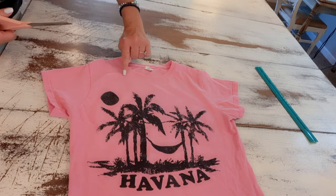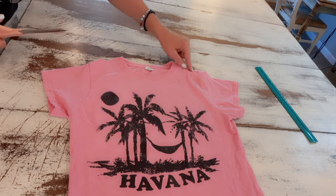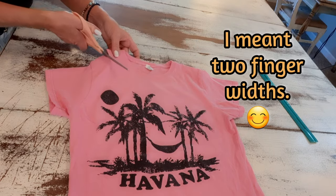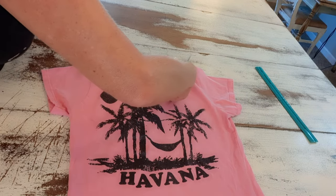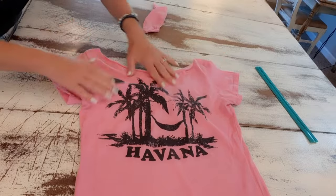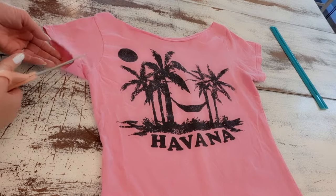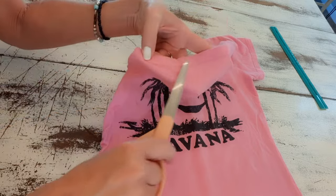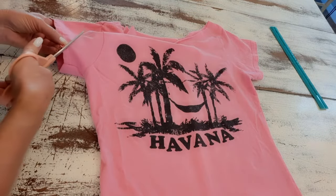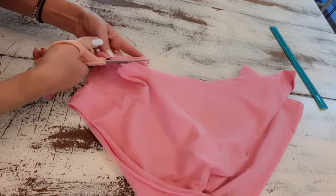I'm going to cut it down to just below the collar and back out another two inches on the opposite side. Then I'll give it a good stretch and test it on my mannequin. The neckline's just right. Now I'm going to cut that little band off the edge of the sleeve and cut it all the way around, then do the same to the opposite sleeve.